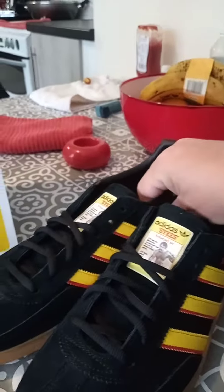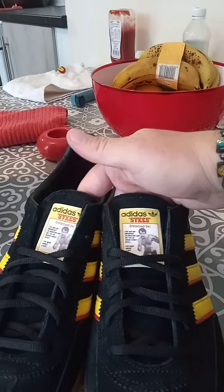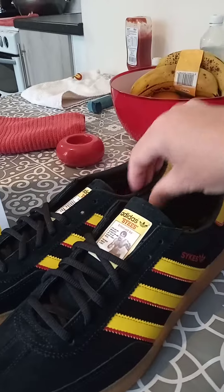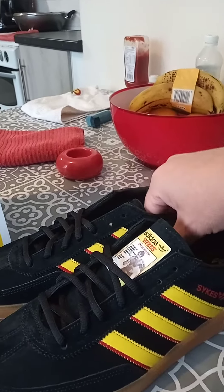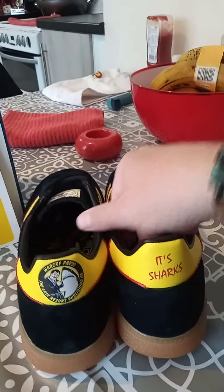If you fancy getting that on your clobber, there are different colors as well — this is just an example. There are lots of ideas around, so if you want to get in touch with I Am The Renovation, I'm going to put the link in the bio. Feel free to message them if you want any different pictures or different colors.